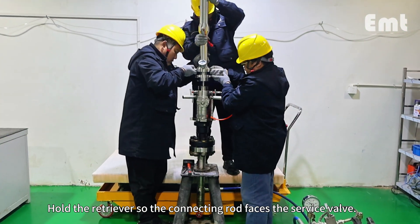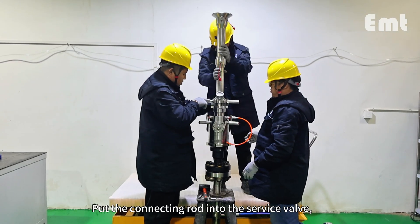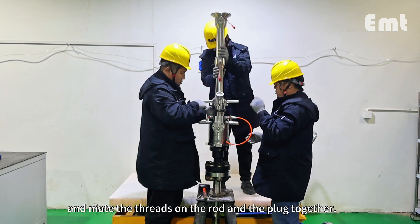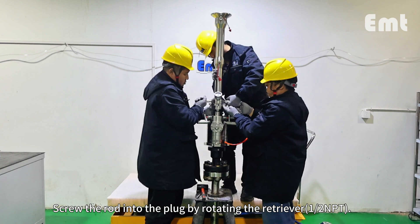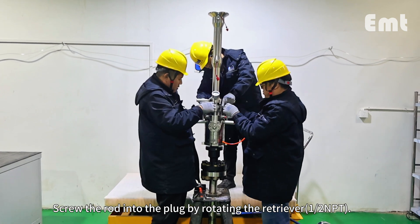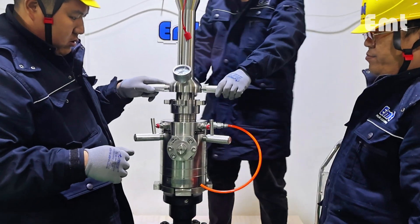Hold the retriever so the connecting rod faces the service valve. Put the connecting rod into the service valve and mate the threads on the rod and the plug together. Screw the rod into the plug by rotating the retriever until the rotation suddenly stops. Do not tighten.